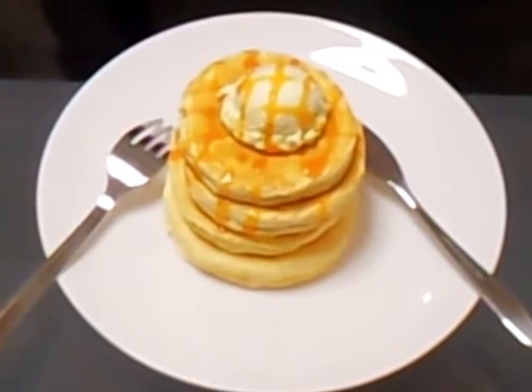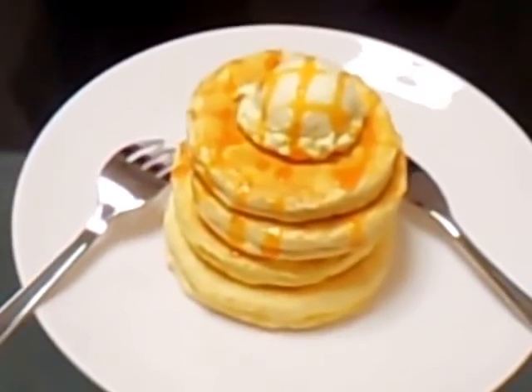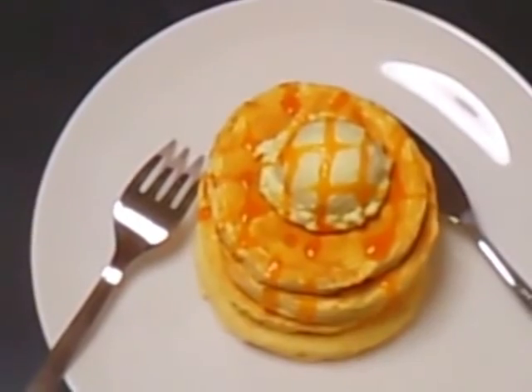This is the finished product. I will dry this for 2 days. And this is a miniature version. Thanks for watching!